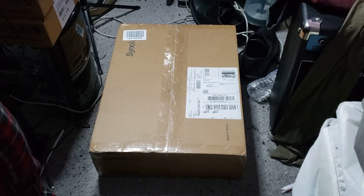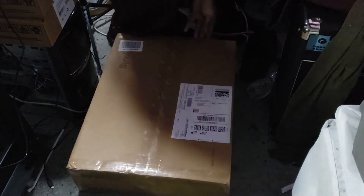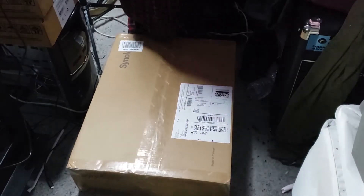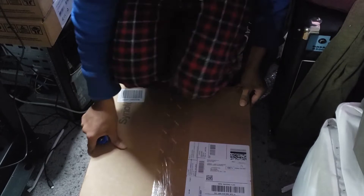Hello ladies and gentlemen, welcome back to the Tech Teetronics channel. We're going to be doing a little unboxing today — we're going to start by unboxing a Synology RS.